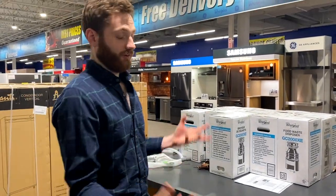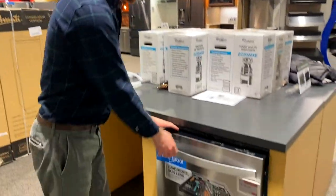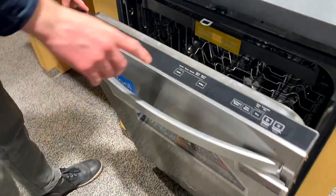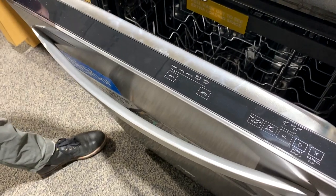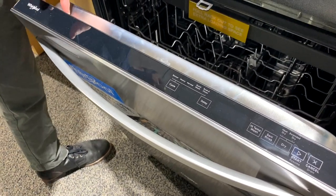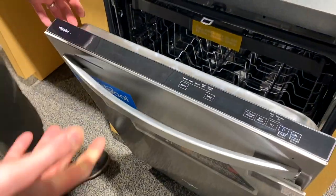Instead, if you do that on regular stainless, it's going to smear and smudge. If we take a look at the cycles on this dishwasher, we have the sensor cycle. The sensor cycle is going to determine the amount of time the cycle runs based on how heavy the dishes are and how soiled they might be.